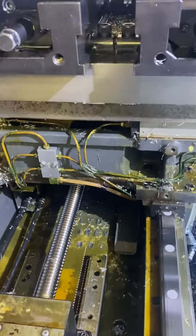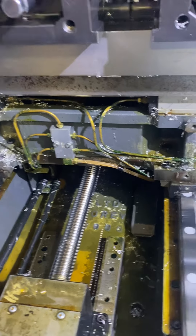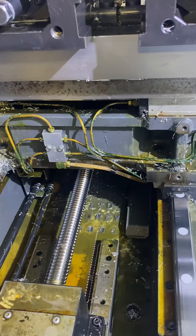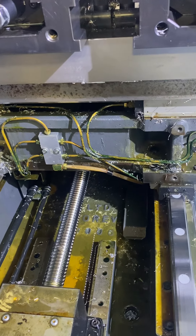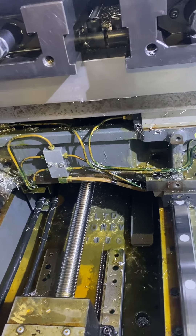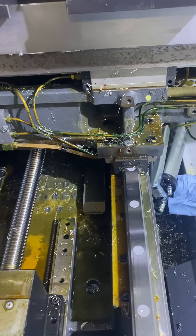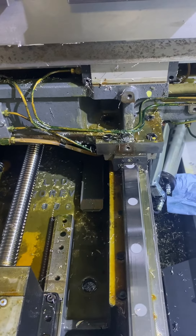The same problem was happening with the tan grease, and that's what the VF-2 was. I got that changed out. I need to go through and check everything again. In fact, I may pull the way covers back and basically do what I'm doing here on the VF-2 — should be a lot easier, I think.